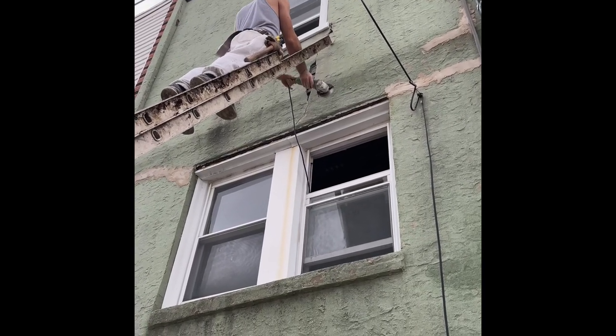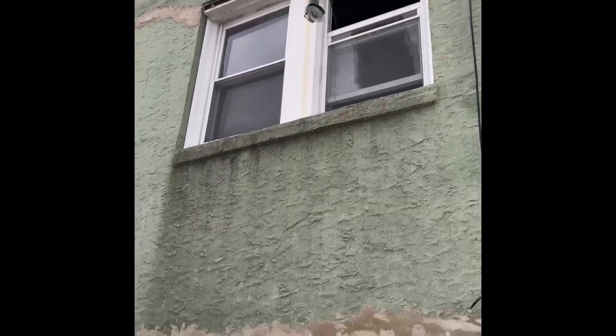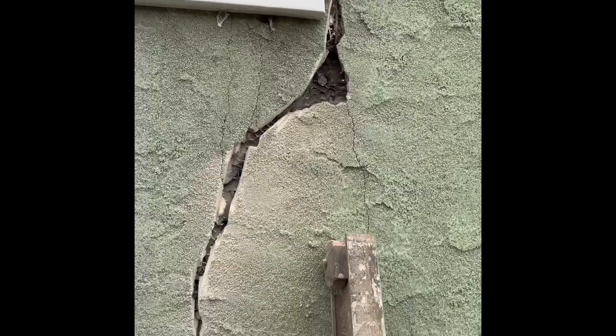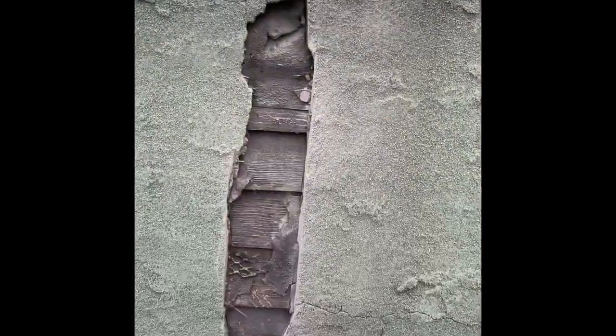Make sure you wear goggles folks. After using an angle grinder to open up the gap a bit, this is what we finally get, and we'll fill that in with mortar.